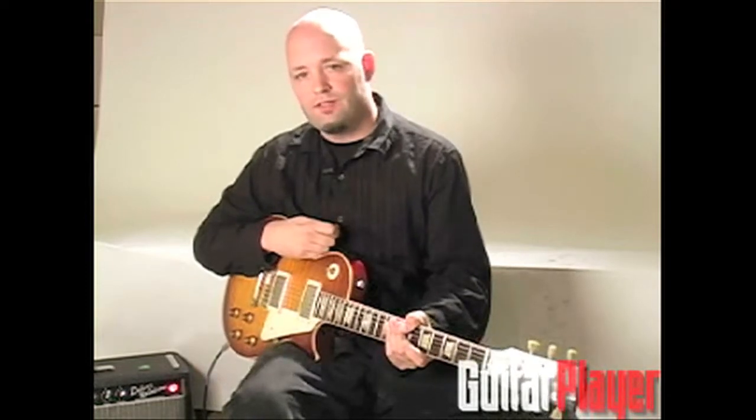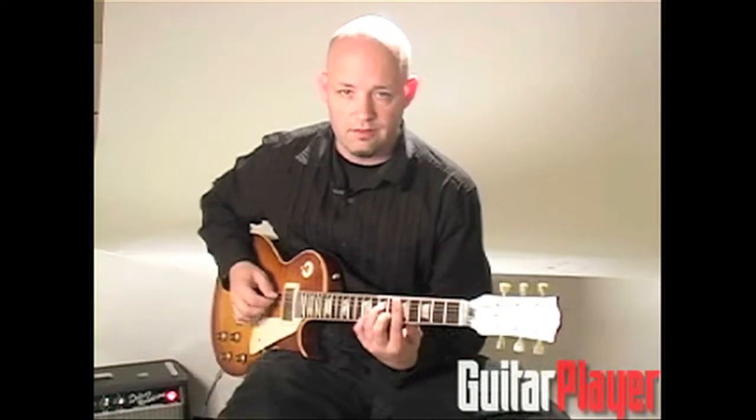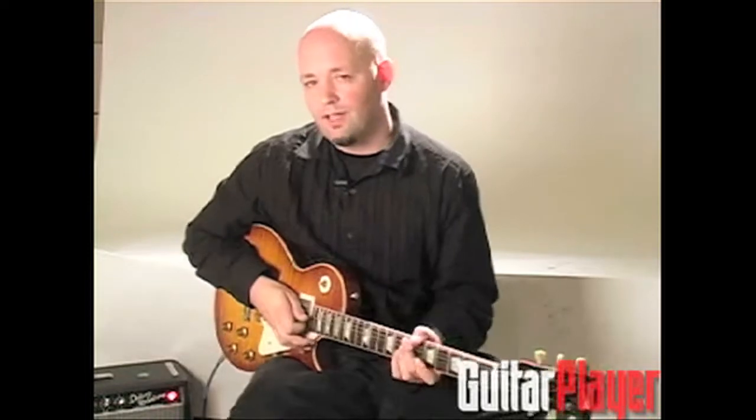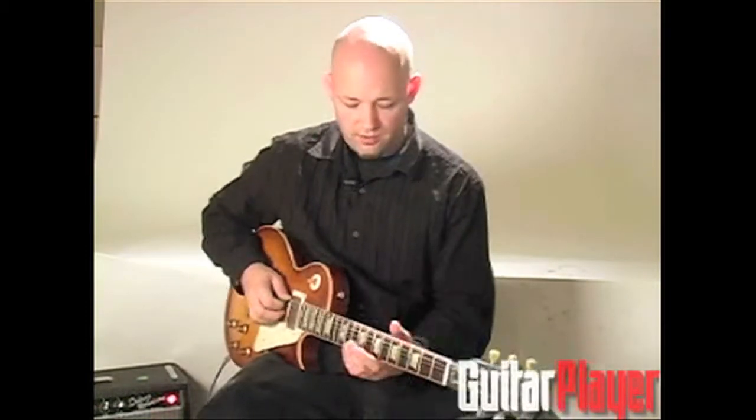Hi, I'm Jude Gold from Guitar Player Magazine. If you just heard those chords, you noticed that the top note was the same in each. What I'm talking about here are what could be described as inverted pedal tones. A pedal tone is usually a note that's on the bottom of every chord, like the low notes they would play with bass pedals on church organs.